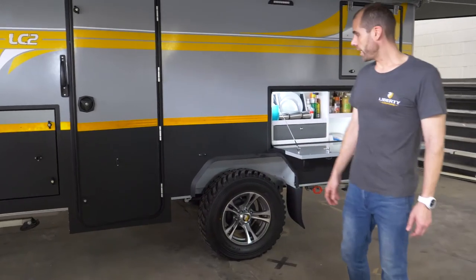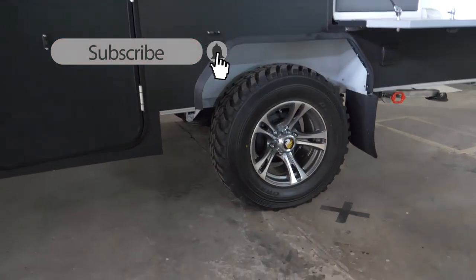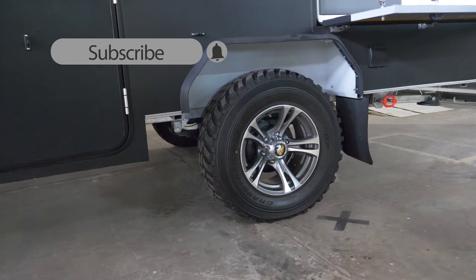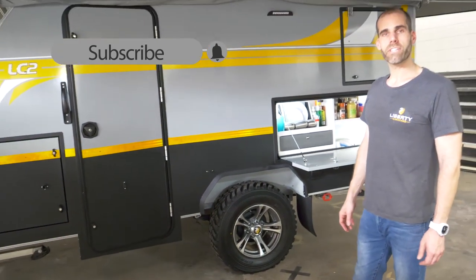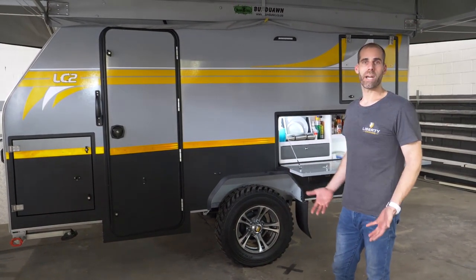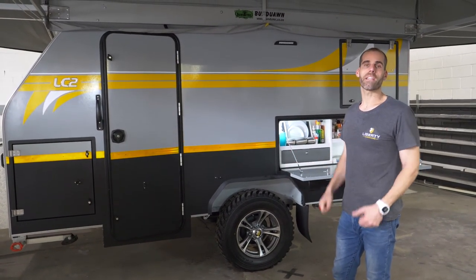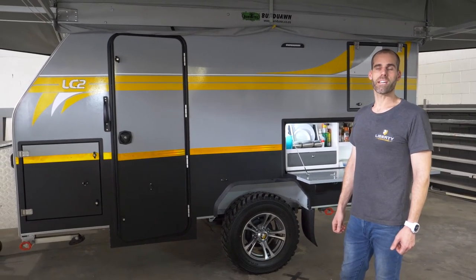With caravan tyres, load capacity makes a real difference. It comes down to the sidewall thickness and the strength of the tyre itself. If you're going off the beaten track, you don't want something soft that's going to give you problems along the way. You need something that can carry the weight and take a punch while doing so. We've gone for stronger options just to make the customer more at ease.